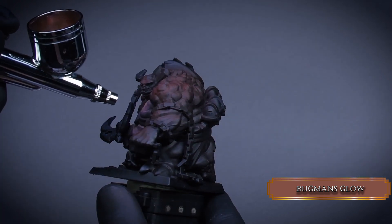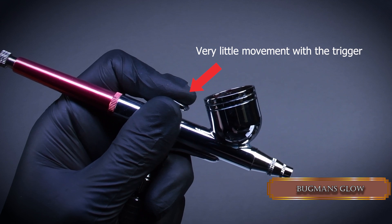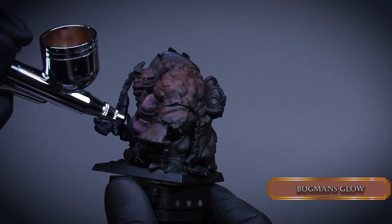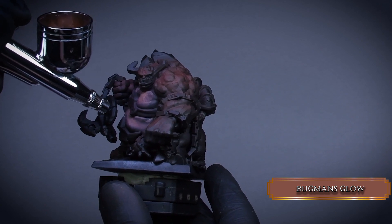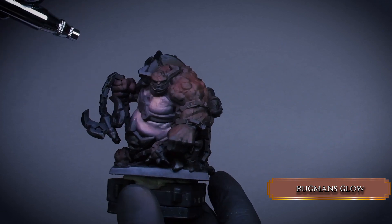Now it's time to blend with the airbrush. Remember the gentle trigger control? Now this is the time where it's really important to do it like that. If your paint starts webbing then wait a bit more between the bursts and dry it. Little burst then dry, little burst then dry. It's all about drying very diluted paint very fast, so it's like we are glazing with the airbrush.